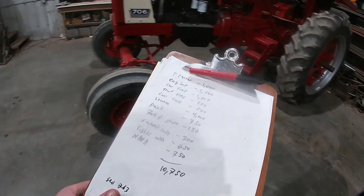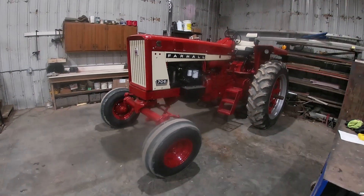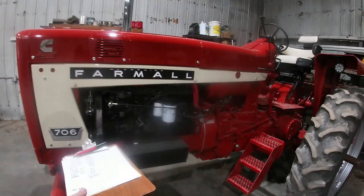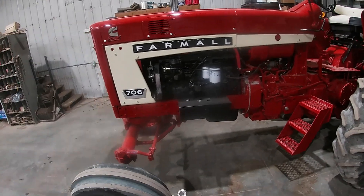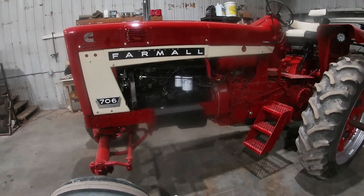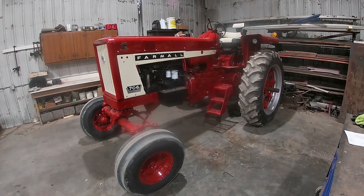Cost first. I paid a thousand bucks for the tractor. It had a 263 gas engine and the head gasket was out of it. Cross-hatching in the liners wasn't bad, but it really wasn't worth messing with either. I bought the tractor for this purpose — to swap it. I'd wanted to do it for a while, so it made sense.